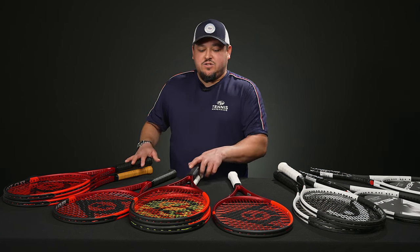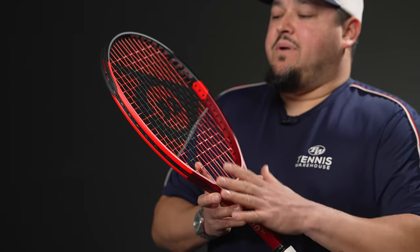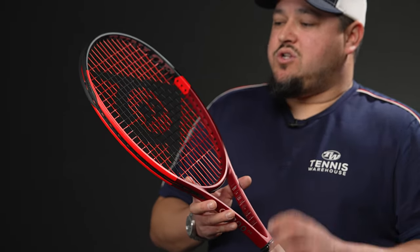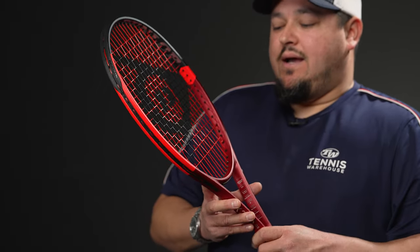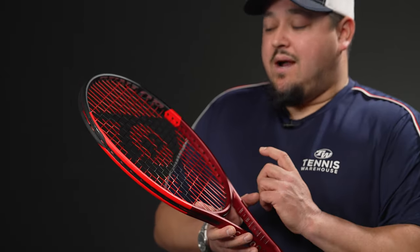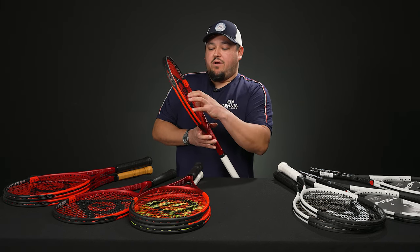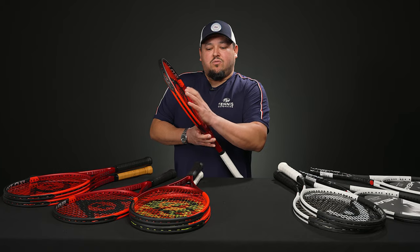Let's jump into our next rackets: the CX series from Dunlop gets an update and a facelift. One of the new technologies is the Vibra Shield — a dampening technology in combination with their Sonic Core, which they've already had. The Vibra Shield is up in the hoop as well as down in the yoke area, making it really comfortable and plush. A couple other tweaks: they made a sharper box beam for that classic control feel, and on the string bed, the previous line was tight in the center and more open around the perimeter. With this one, it's more evenly spaced, more open, more spin-friendly, and a more predictable response.